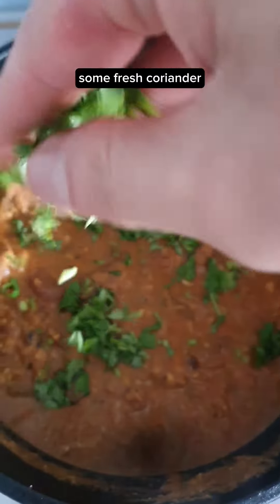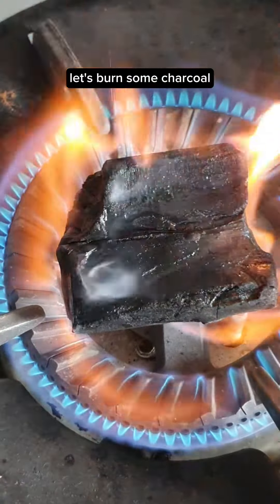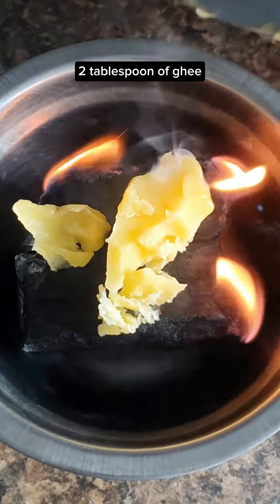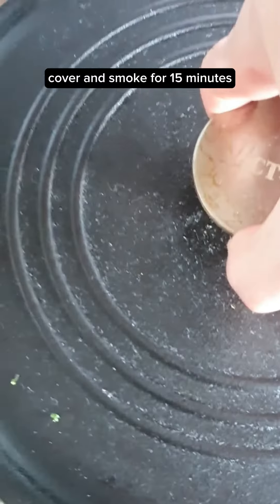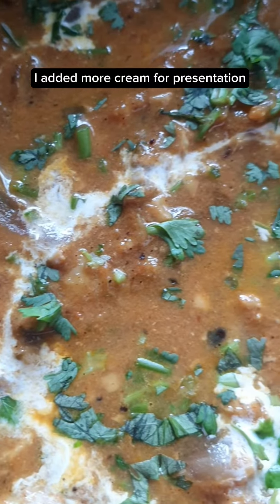Add some fresh coriander and give it a final mix. Let's burn some charcoal — place it into a metal bowl, add 2 tablespoons of ghee, and set it onto the butter chicken. Cover and smoke for 15 minutes. After 15 minutes, it's done. I added more cream for presentation.